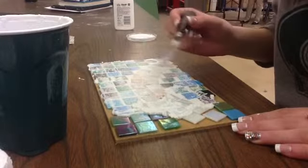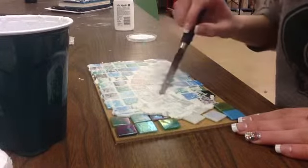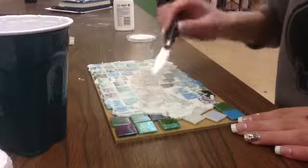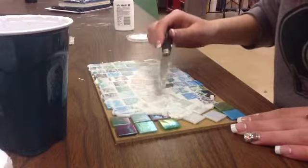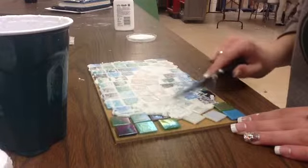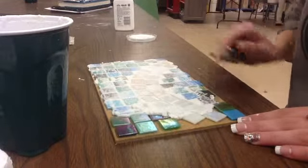One issue I had with this project was figuring out what to put the tiles on in the first place. We had different pieces of paper, cardboard, and we finally found some wood that we could put them on. So that's what I decided to use.